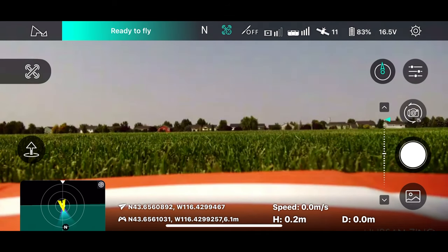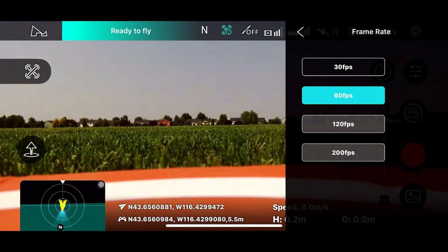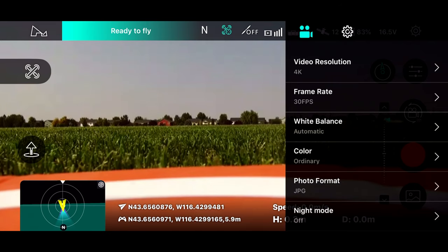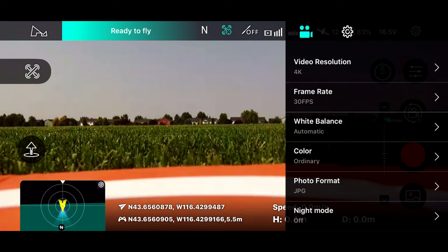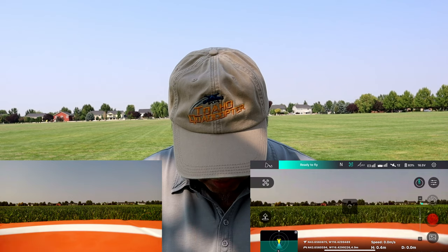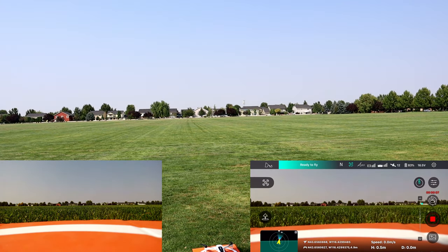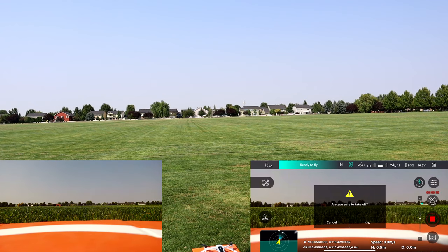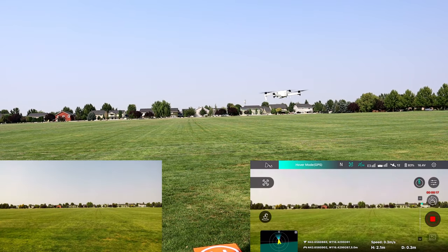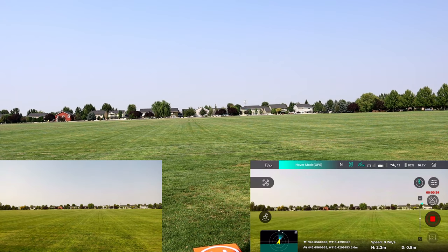Let's start video now. Video is started, and we're going to put this baby in the air. Auto takeoff right now. You could just barely see that takeoff. Typical of the Zeno, it does the usual Zeno drop, but now it's rising — and that's without me touching anything. I'll tell you what, I get a kick out of this drone.